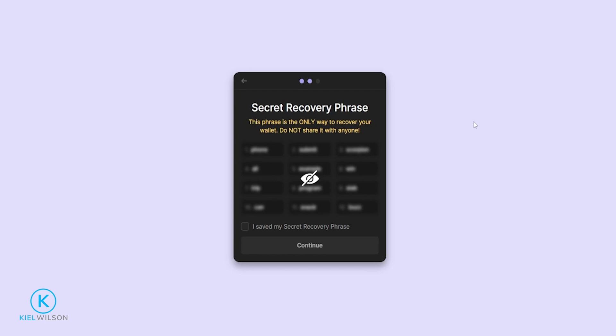Just make sure that no one else gets their hands on this recovery phrase. If they do, they're going to have access to your wallet and all the funds inside it. Some folks will even get these recovery phrases engraved on a metal card so that if there's ever a fire, the recovery phrase doesn't get destroyed. However you choose to back up this recovery phrase, just keep it somewhere safe. To reveal your secret recovery phrase, just hover your mouse over the eye icon. Once you're done writing it down, check this box and then click on Continue.